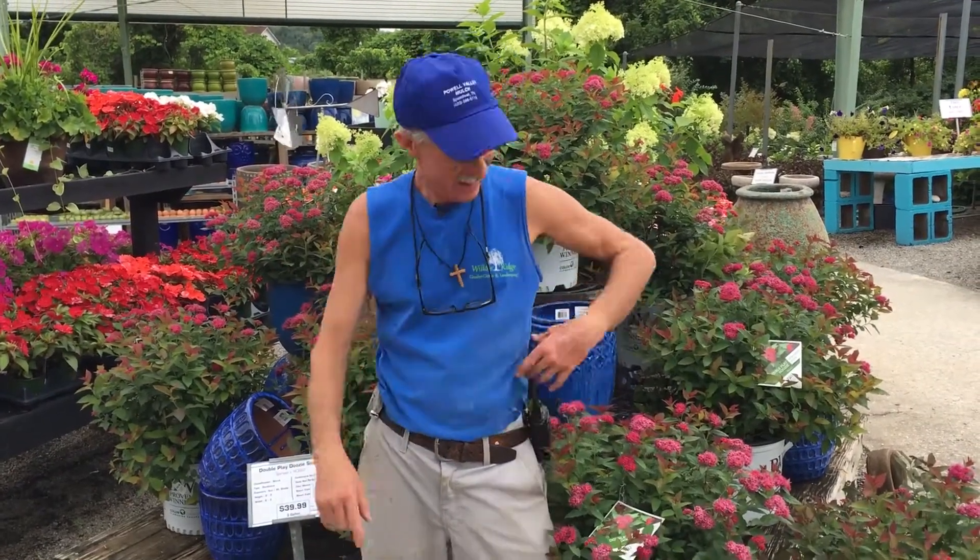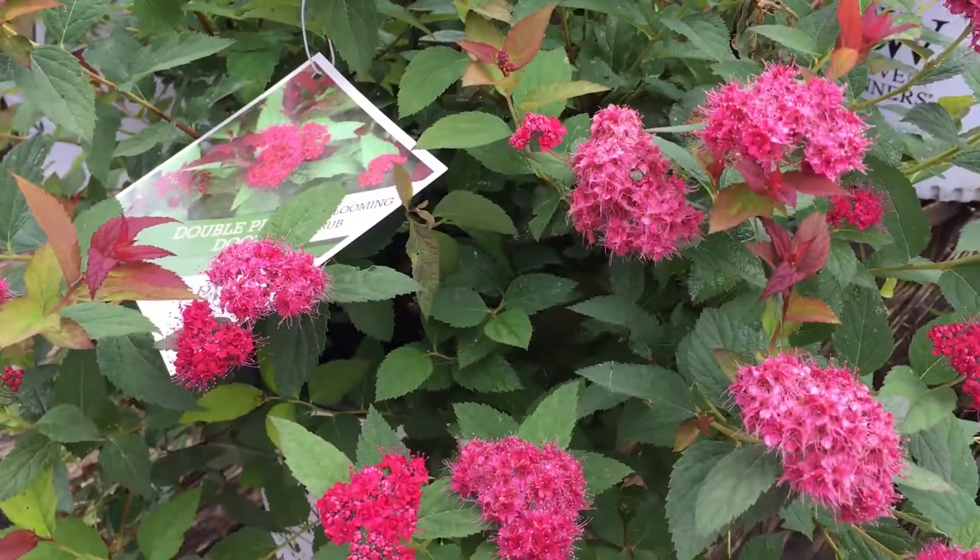Hi folks, Greg, your friendly garden guy, right here at Willow Ridge Garden Center. Look at what's going on here — this is the spirea. It's called Double Play Doozy.